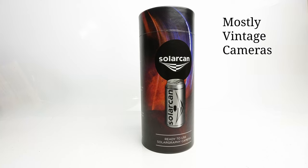Hello, and welcome to Mostly Vintage Cameras. I should like to start this video by wishing you all a happy summer solstice, or a merry summer solstice, or whatever the correct greeting is for this occasion. The solstice is when the sun reaches its northernmost point from the celestial equator, so it does vary a little bit day to day. In 2023 it's on June 21st at 3.57pm, so that's when the sun will be at its northernmost point from the celestial equator.